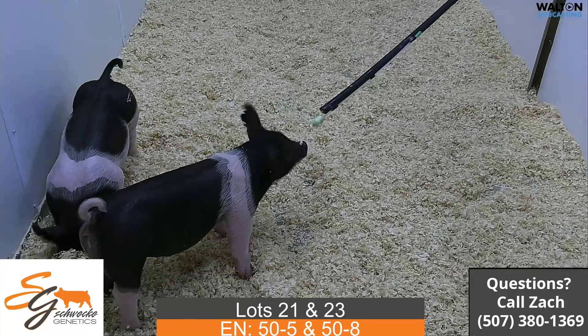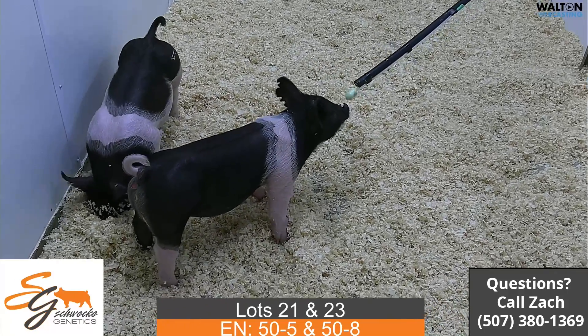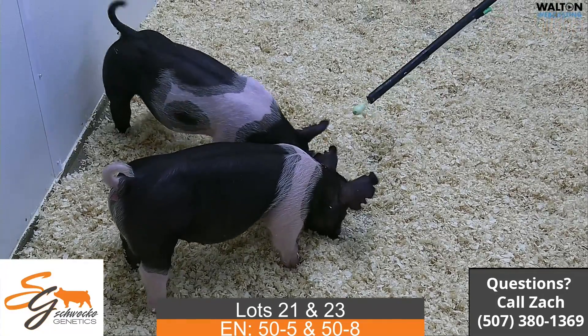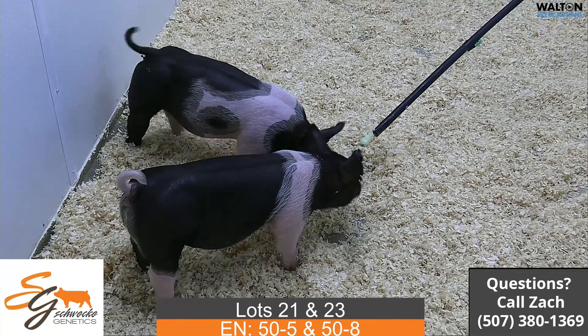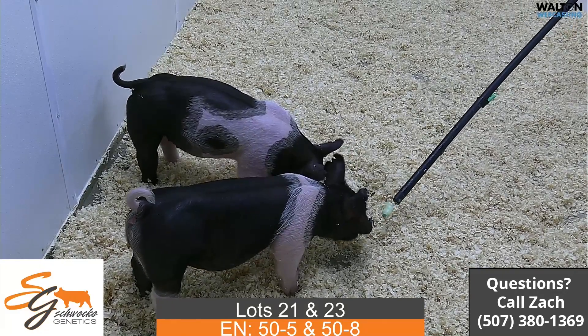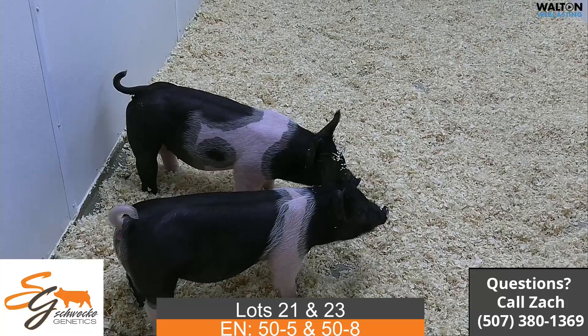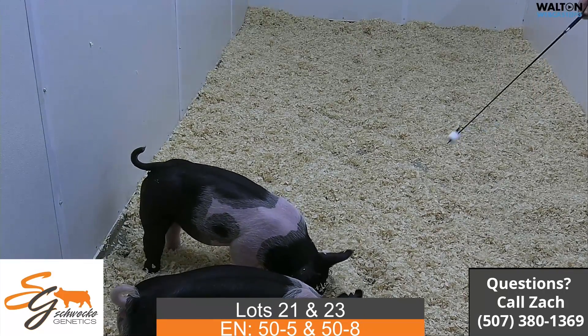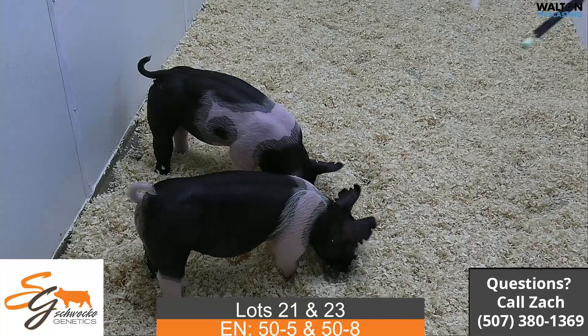So again, the All Rise like we talked about earlier — I think these two are just a little bit smaller, but feet and legs are very good, good shape. I think gilts that you're gonna keep getting better with time from what we've seen with our older ones. These are lot 21 and 23, All Rise Dirty South — good built, good looking, just good functional type of females I believe.